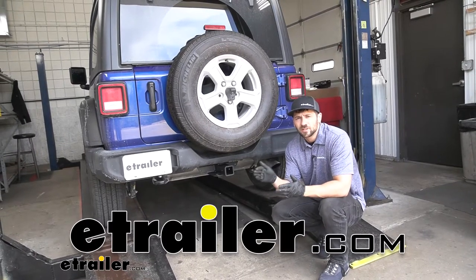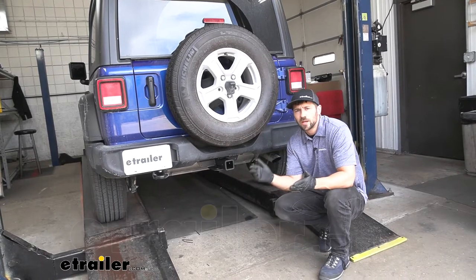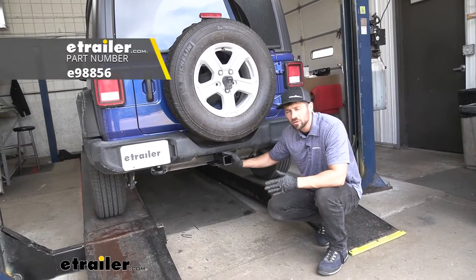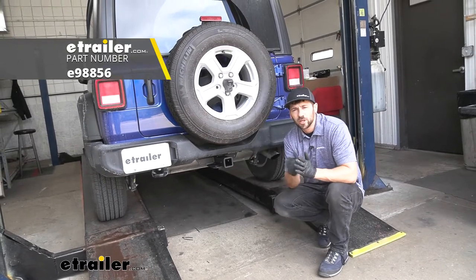Hey everybody, Connor here today at eTrailer.com. We're going to be taking a look at and showing you how to install the eTrailer.com trailer hitch receiver here for our 2020 Jeep Wrangler.